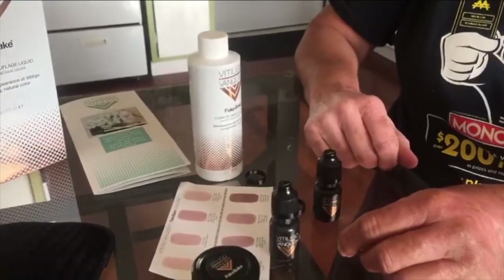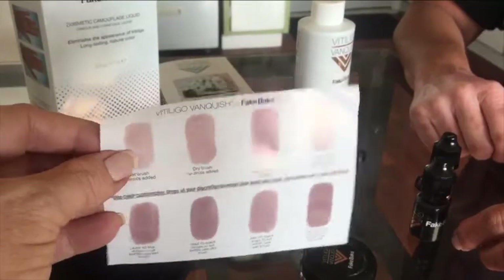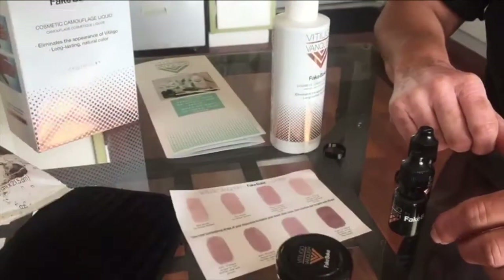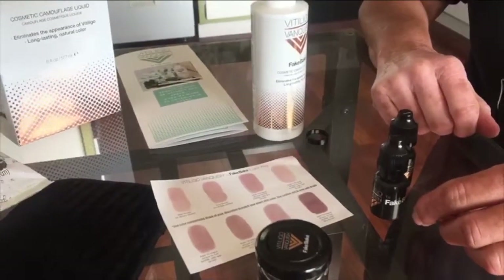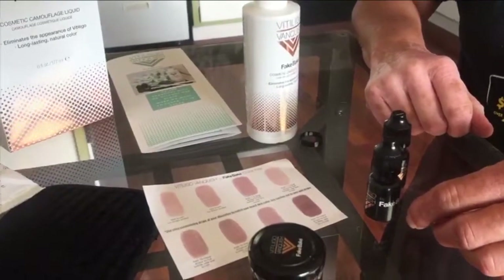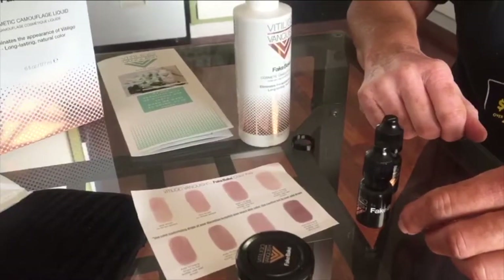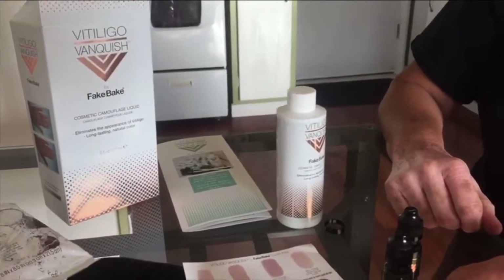Use the color key as a guide. If you have more of an olive tone or darker skin — like Rose has a little olive tone — we added blue drops and black drops, which isn't really listed on the color key. But hopefully this helps you know how to color your vitiligo vanquish kit.